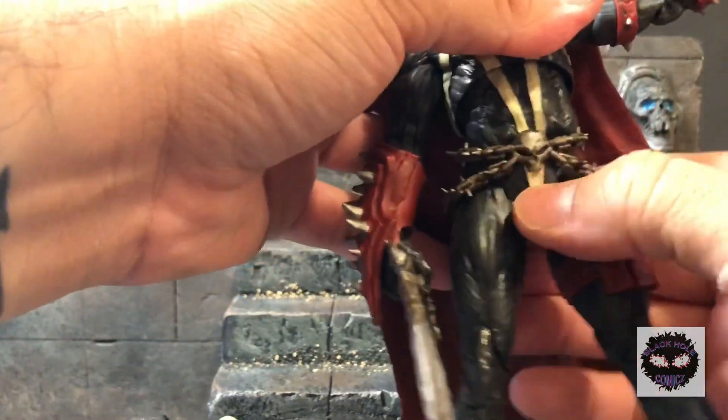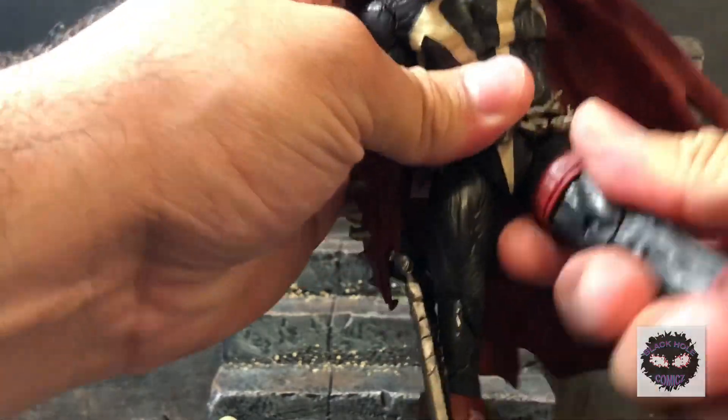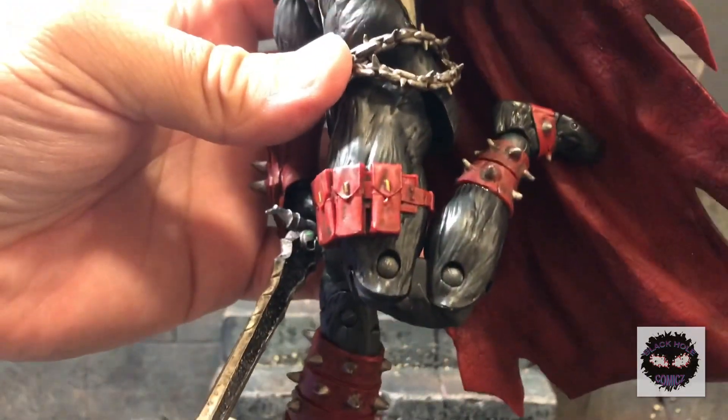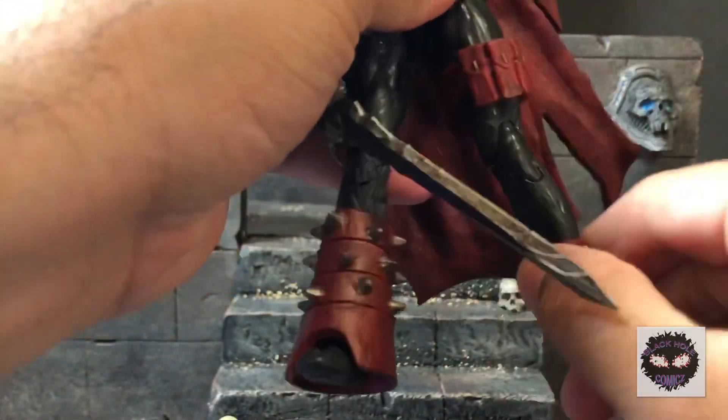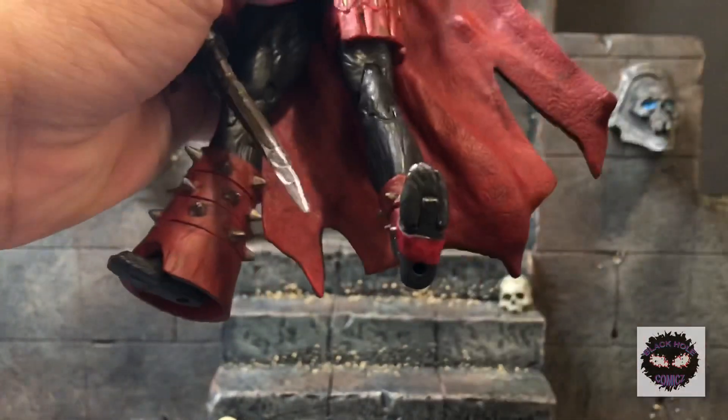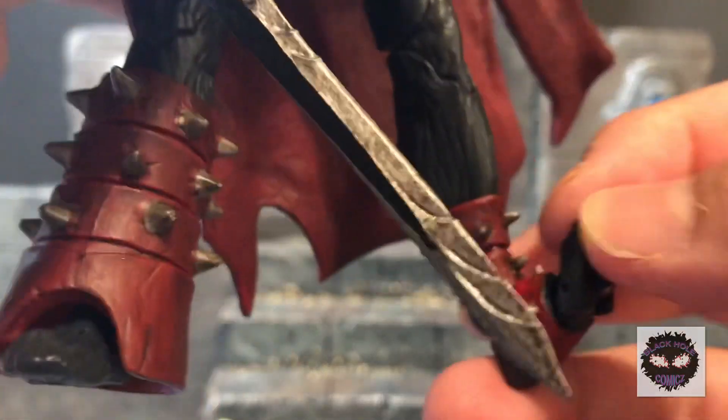The crotch area is a nice soft pliable plastic, not solid, and that's what allows for the nice range of motion. Double-jointed knees. No boot cut, but he can go down and up, and there's a toe hinge.